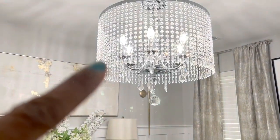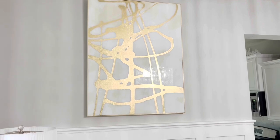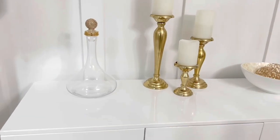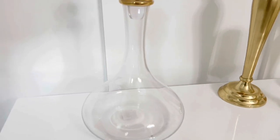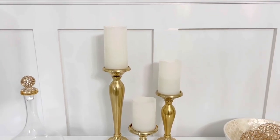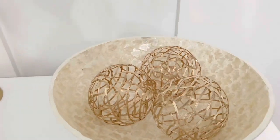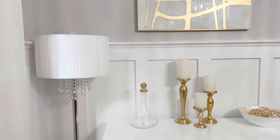My chandelier is from Home Depot and I believe they are selling it for about $3.50 right now. That beautiful wall art is from HomeGoods. The table is from Homery.com. This decanter is from Z Gallery and I believe it was like $20. The three candlesticks are from Pier 1 before they closed. The balls are from Pier 1 as well, and the bowl is from Ross.